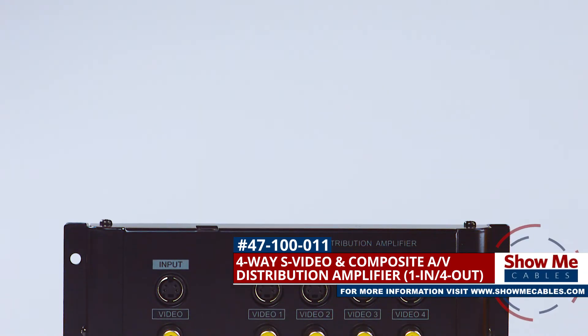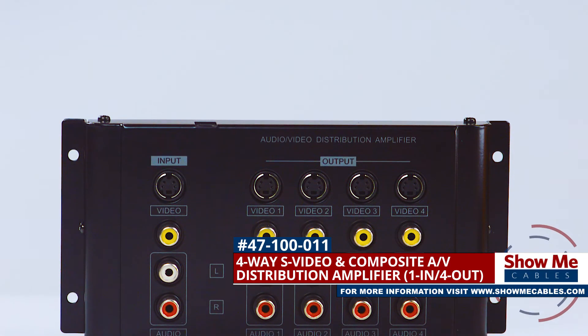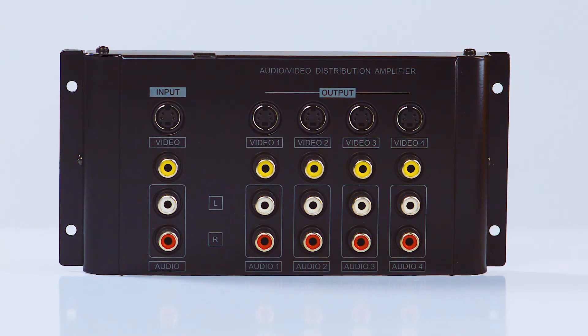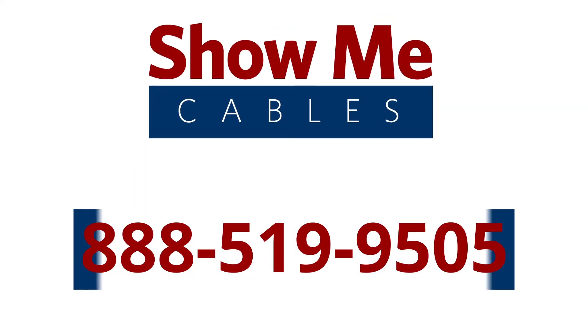The 4-Way S-Video and Composite RCA Splitter is a quick and easy solution for your video projects. For more information on our products, please contact our customer service department at 888-519-9505. For all of your cable and connector needs, choose Show Me Cables.